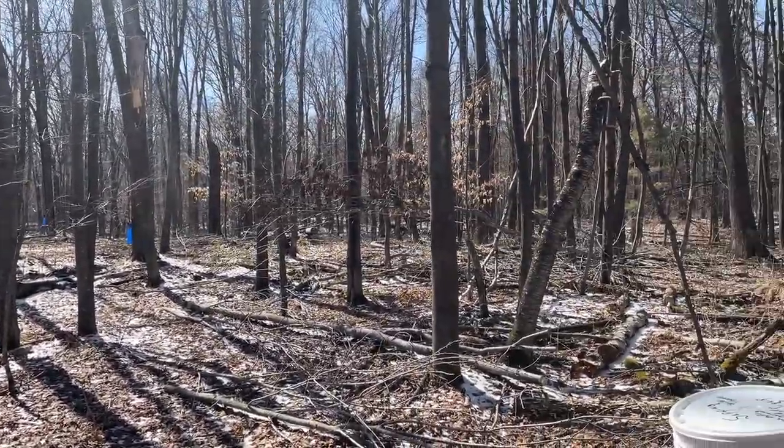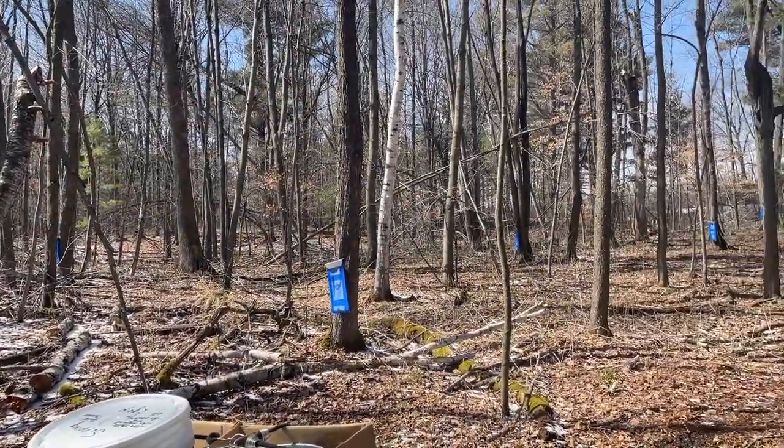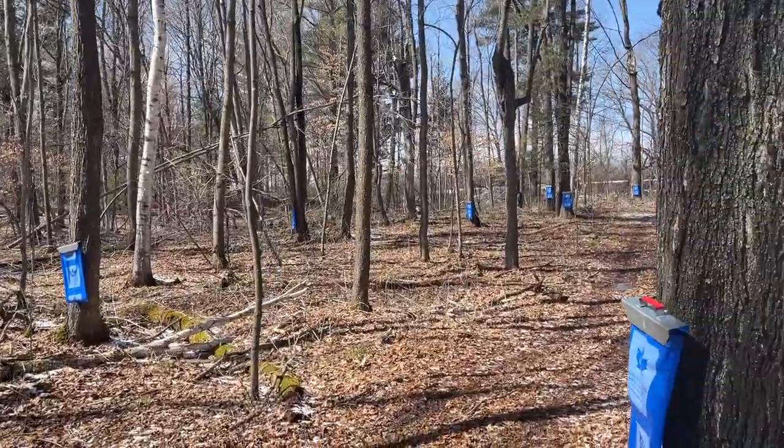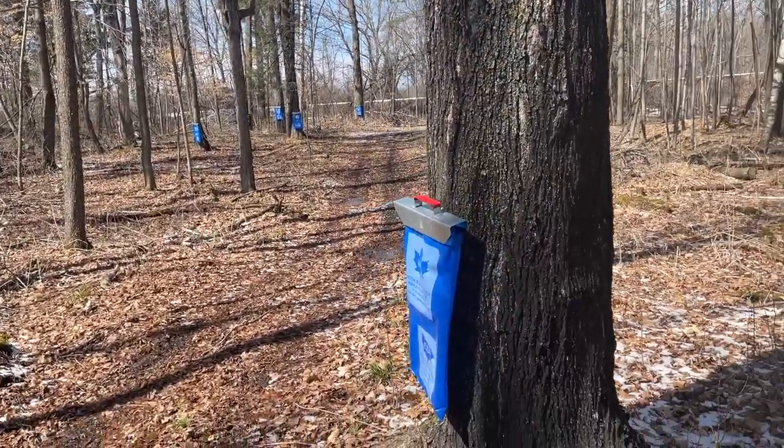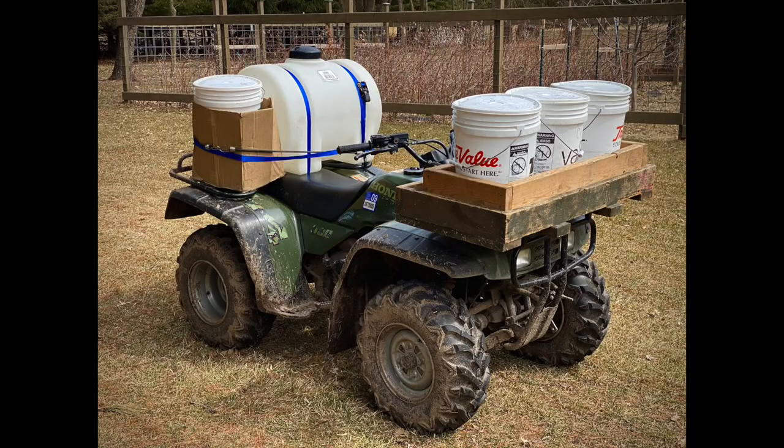We bought all the equipment from the previous homeowners, so everything we needed we had, and it was really amazing. They also gave us lots of guidance and we still communicate with them. The neighbors across the street helped us go and collect the sap. We put a big storage tank and five-gallon buckets on the ATV — our little setup — and it made things very easy.